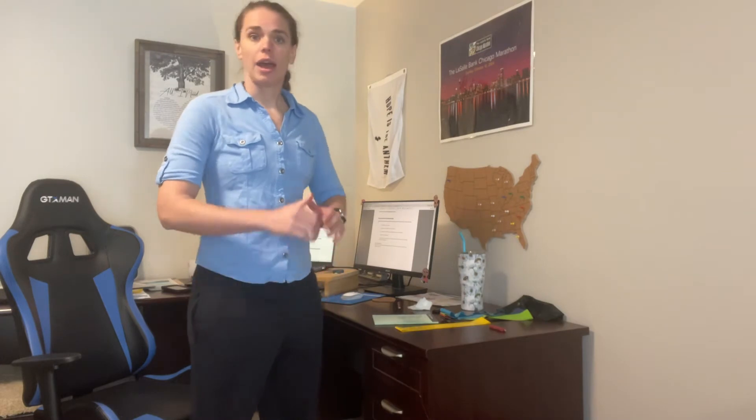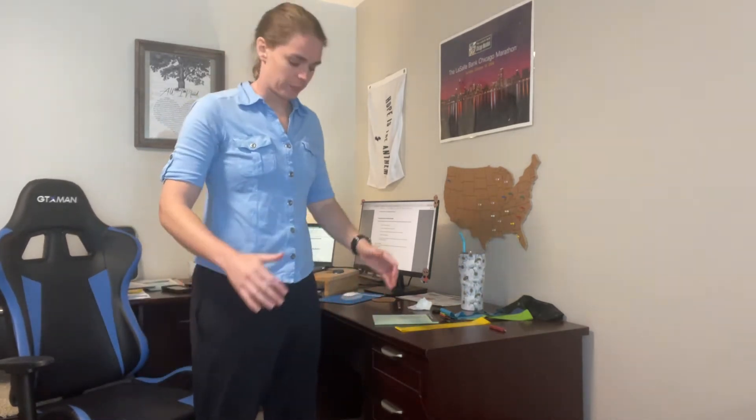We're going to start out with chair squats. Grab your chair, put it behind you, step in front a little bit, and just sit back — we're going to do ten. A tip for squats: you never want your knees to go in front of your toes. If you want to make it a little harder, just go down and touch and come back up. Eight, nine, and ten.